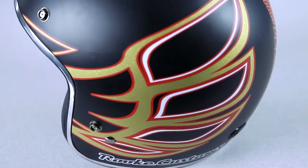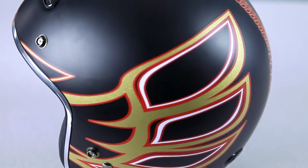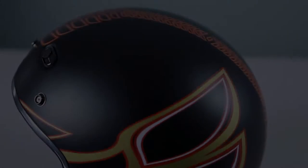Vintage motorcycles are all the rage. So, of course, retro style apparel is also booming. Speed and Strength's SS600 three-quarter helmet embodies the minimalist retro look and feel, but with modern day design, materials and features.